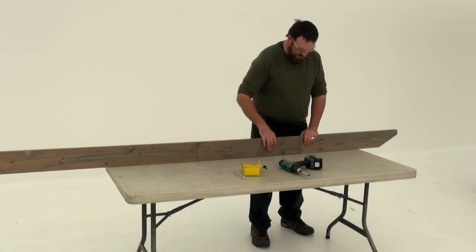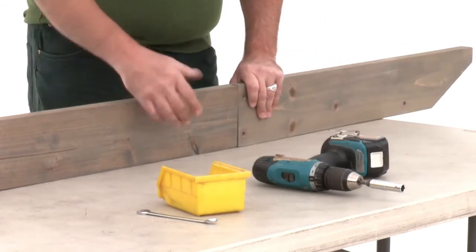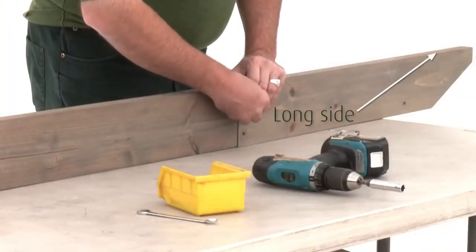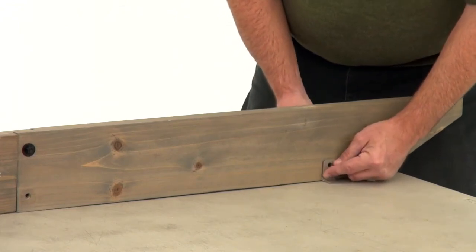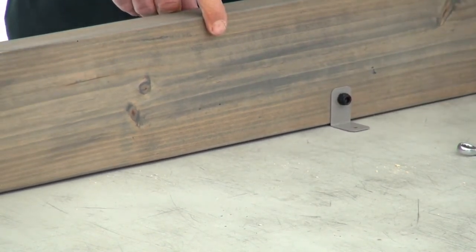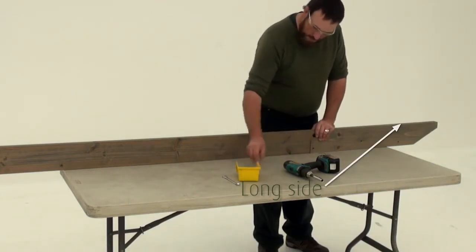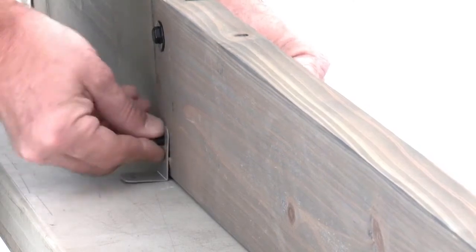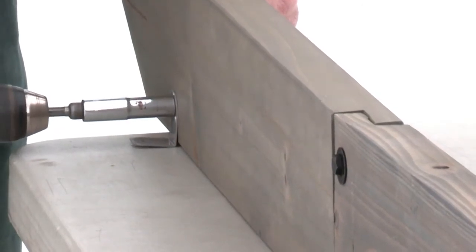Work on a flat and solid raised surface for step 11. Position a long trellis A and short trellis AB in the same way so that their notched ends interlock. Attach them with a hex bolt through the top hole — that's the one on the long side of the assembly. Then place trellis clips on each side of the four bottom holes and attach them with hex bolts, making sure the trellis clips are flush to the bottom of the board. Now connect a long trellis B and short trellis B in the same way: make sure the notched ends interlock, attach with a hex bolt through the top hole, place trellis clips on each side of the four bottom holes, and fasten with hex bolts.